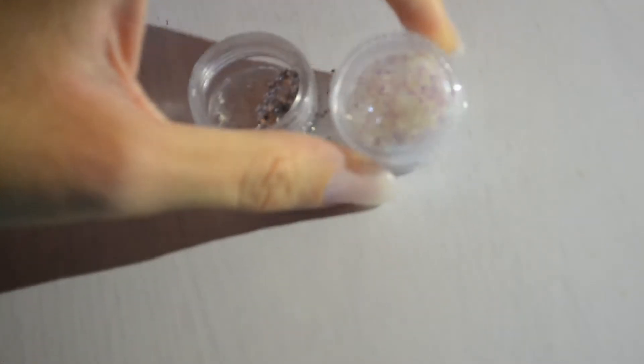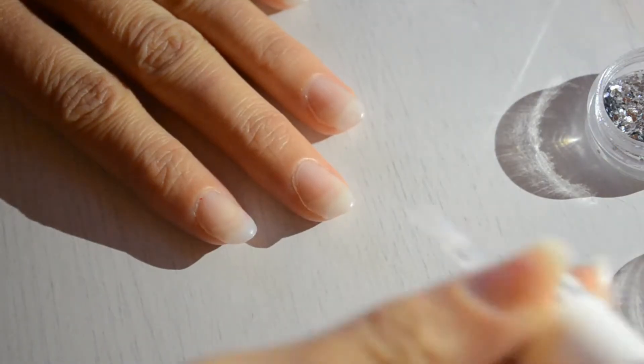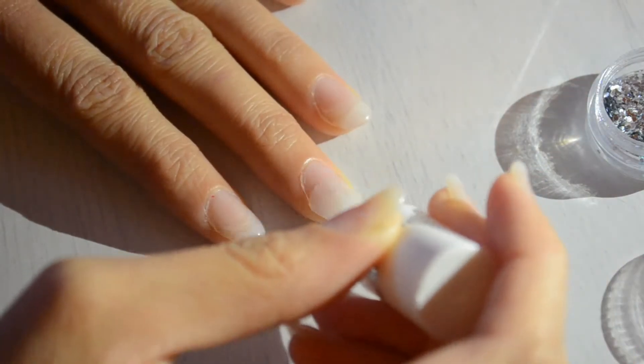Start off by applying a clear coat on your nails. Now using silver and clear glitter, apply it to your nails.